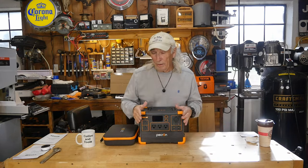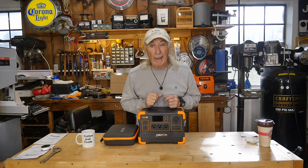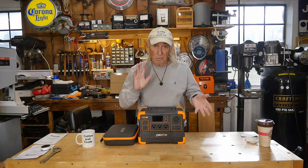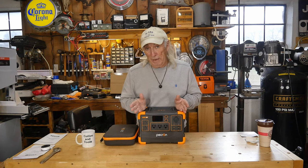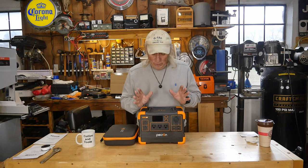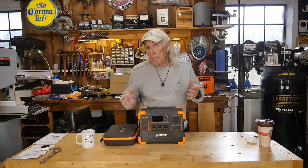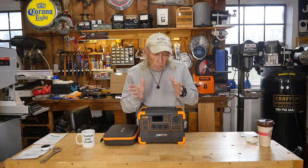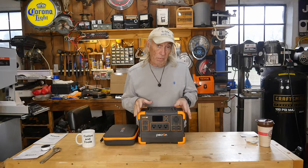Howdy folks, we've got another power station in here. I just saw on the news 400,000 people without power up north right now — wind, winter, whatever. And it's something like this that would be really handy to have right about now. So we're going to talk about this. This is a power station — an emergency standby power unit, but it's also great for RV, camping, boating, backup power for your 3D printer, your computer, your internet modem system — something where you want to keep that power going. You need something like this.